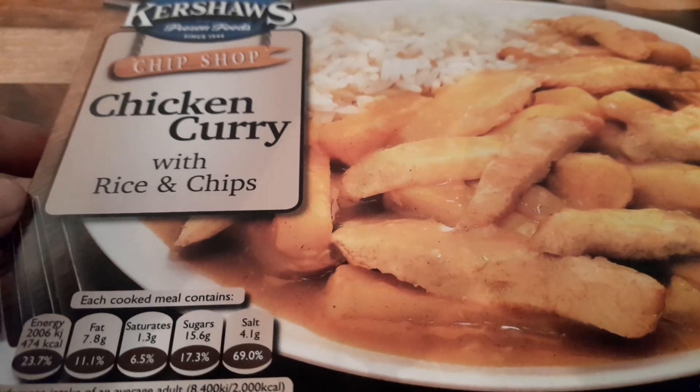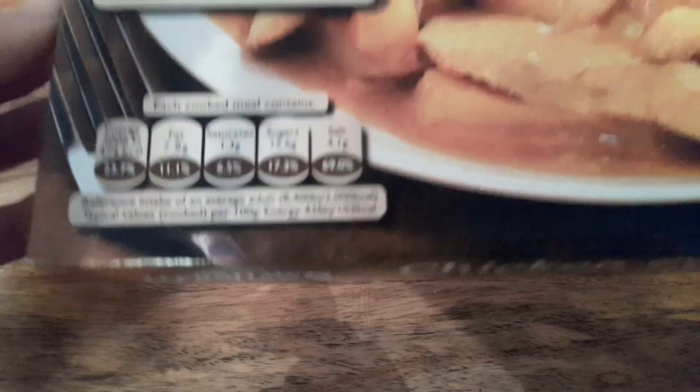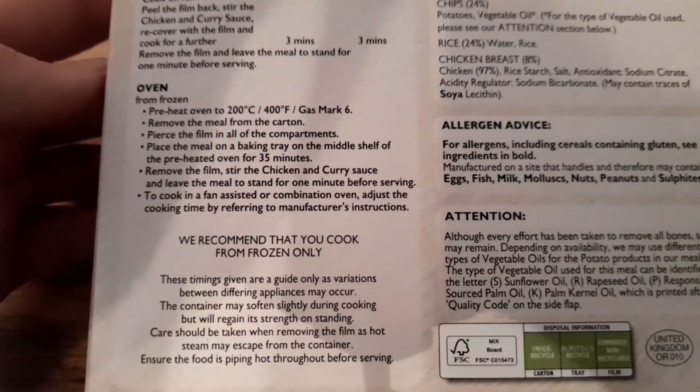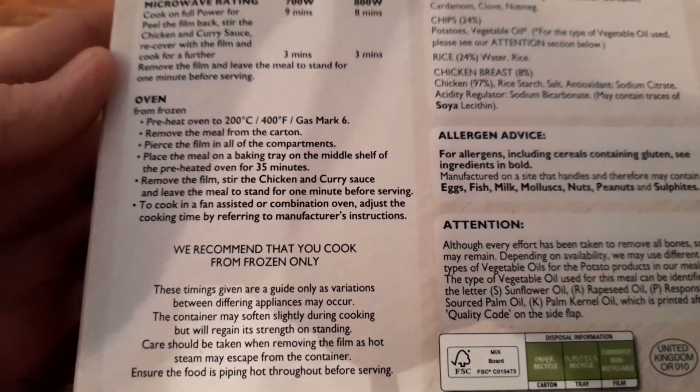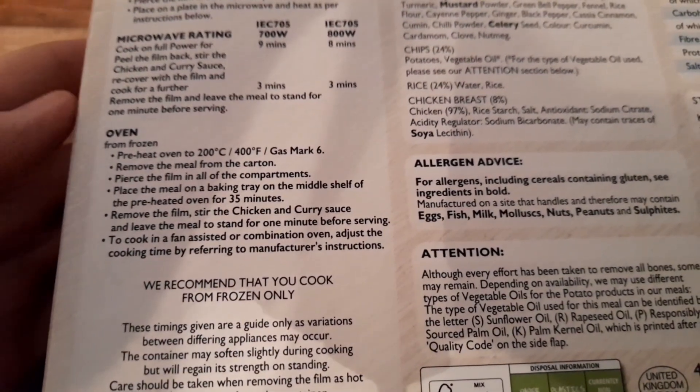Today we've got another one of these Kershaw meals. Today's one is the chip shop chicken curry with rice and chips, 474 calories. The picture doesn't look that much, but the last one was nice, so we're going to try it. There's an oven recommendation on the packet, but we're not doing that — we're going in the microwave.